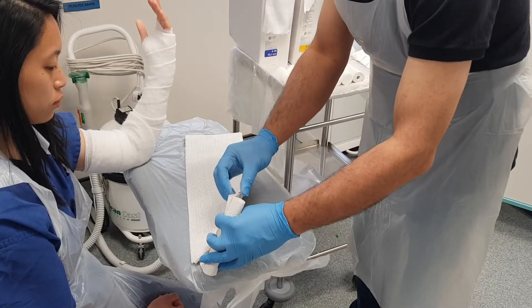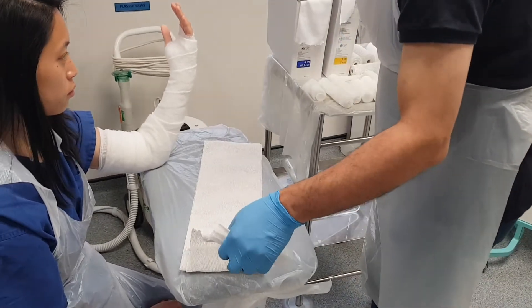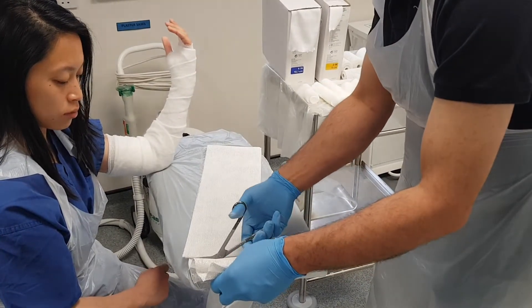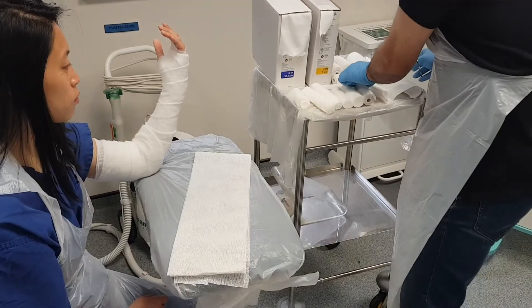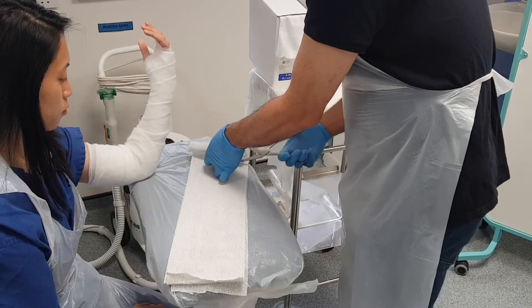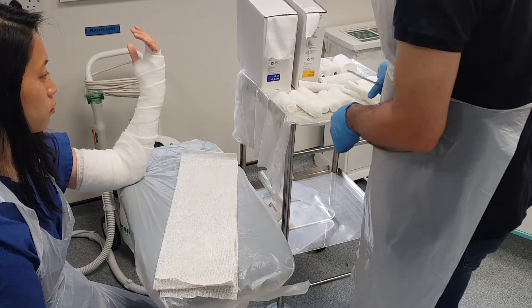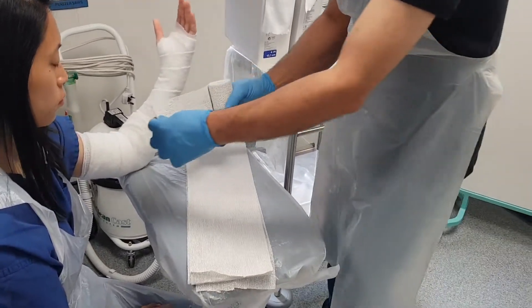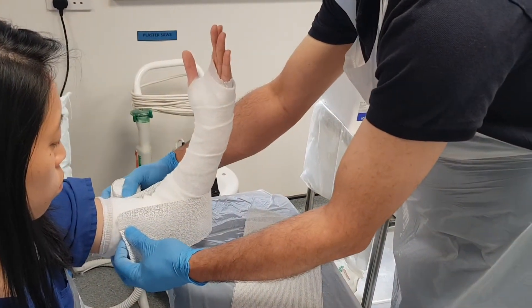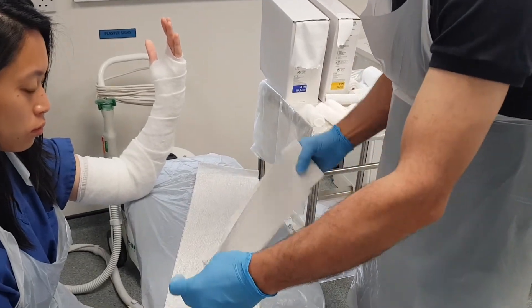I'm counting out the layers — one, two, three, four, five — I'll get six layers. We're going to do this round of the slab, and then use another roll as well. This again is going to be six layers thick.